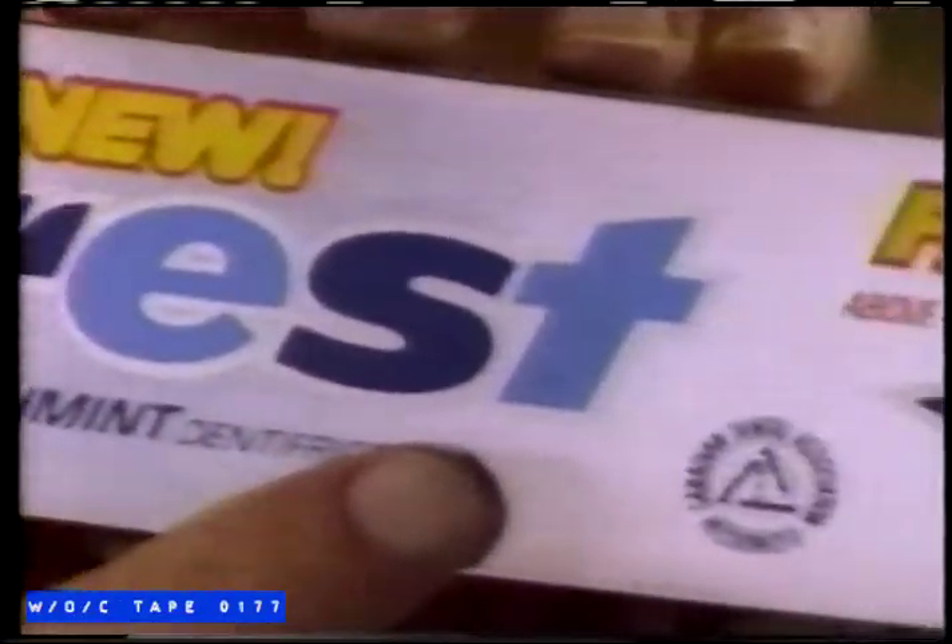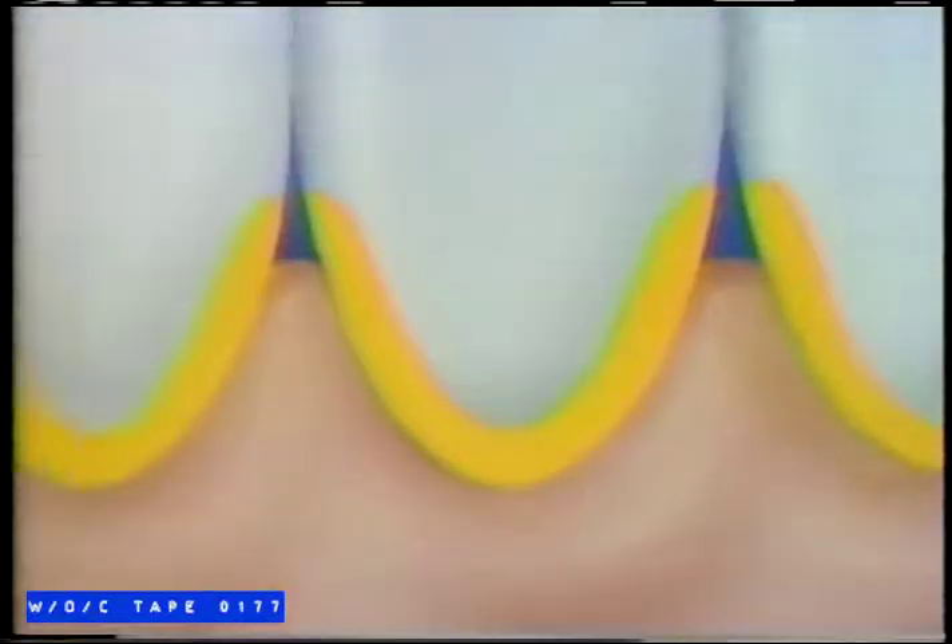Introducing new Fresh Mint Crest Tartar Fighter. Watch — tartar is so hard a dentist has to remove it. Well, now Crest's new Tartar Fighting Formula helps keep tartar from coming back above the gum line.